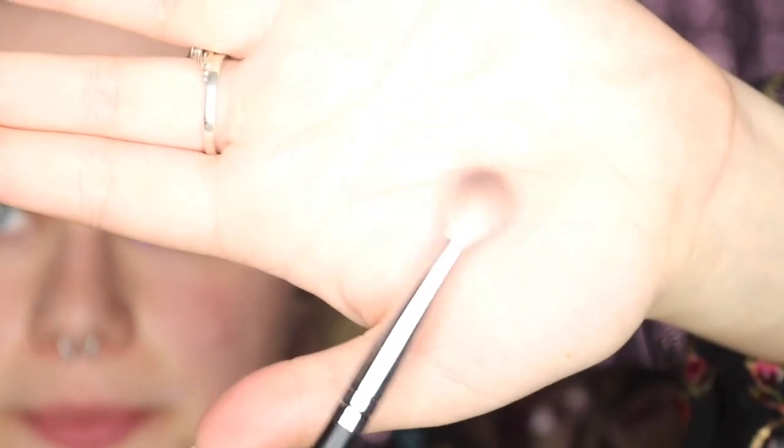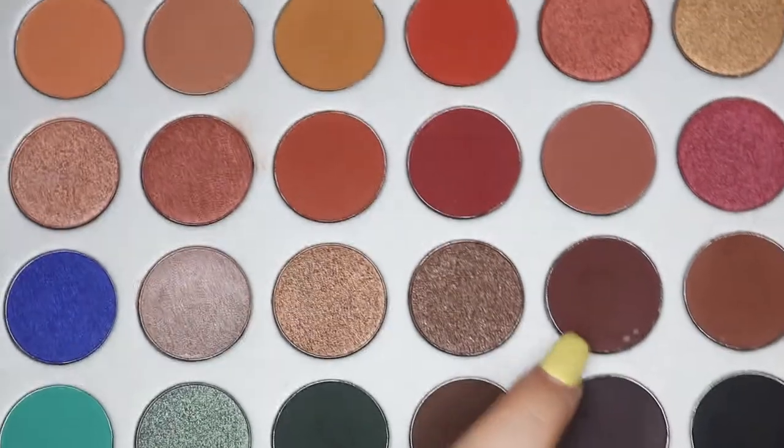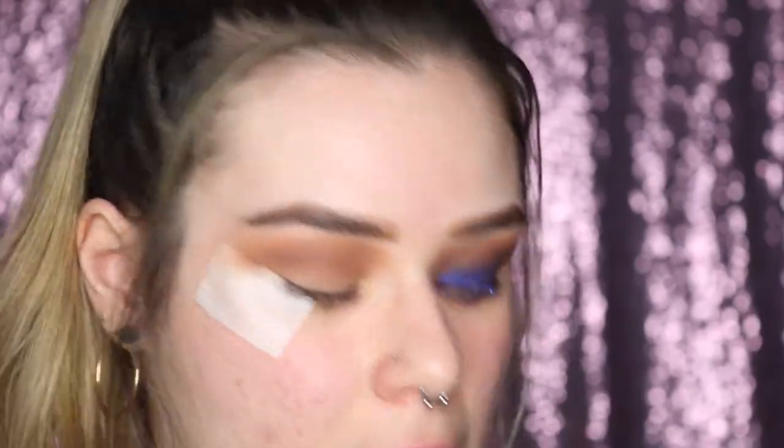Next, on a smaller fluffy brush — I personally like using all fluffy brushes for the crease, I think it's the easiest way to apply and blend — I'm going in with the Morphe M433 brush. I'll be taking the color Chip and focusing it more on the outer corner, still bringing it in but placing the majority of the color on the outer V.